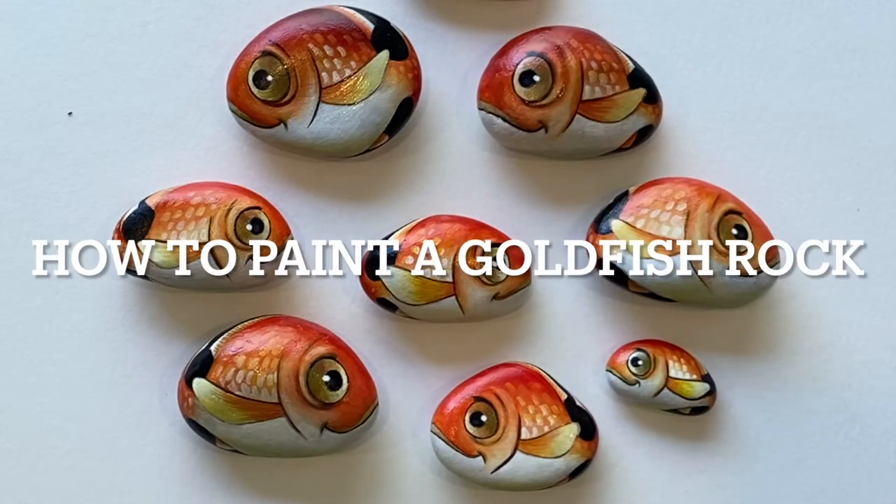Welcome to Art Lessons with Wendy. Today we're gonna learn how to paint the goldfish rock.